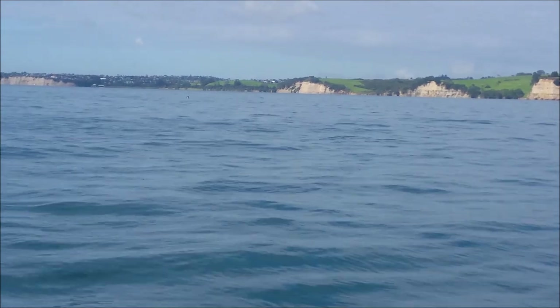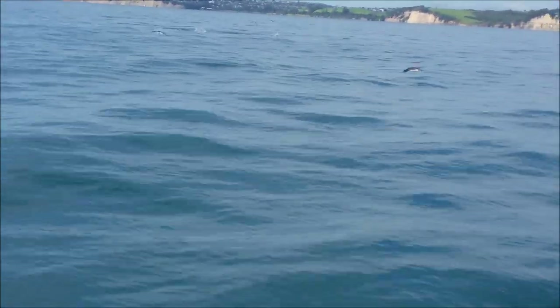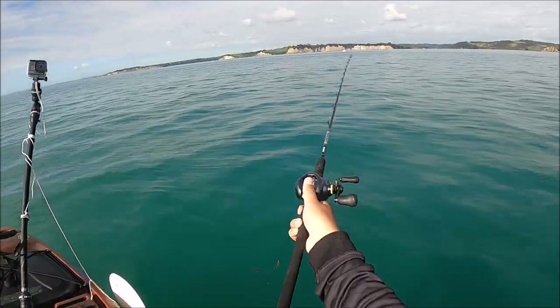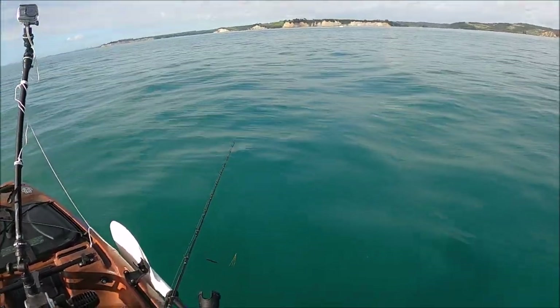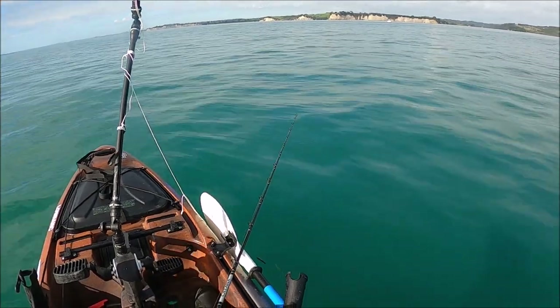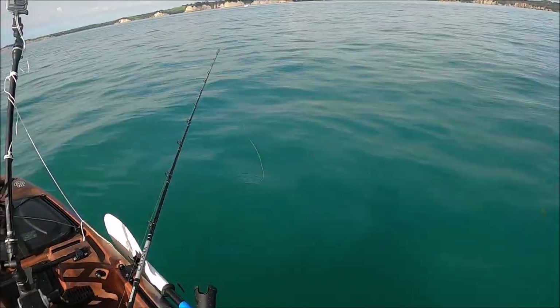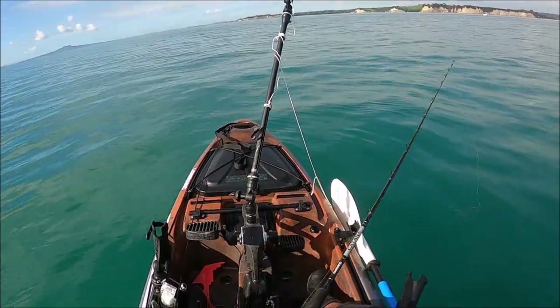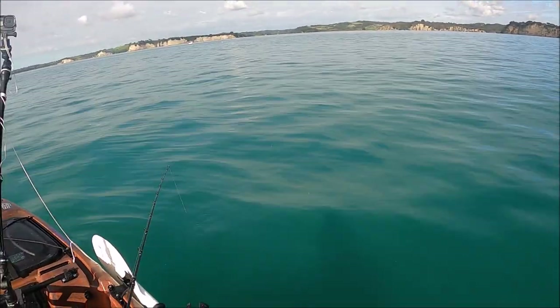I have never seen anything like that in my life, up this close. This is so sick — I can literally see the school of anchovies being kicked out of the water by the kawai. I've changed back to a micro jig, hoping to get the snapper at the bottom. I'll jig it up and down around where the school is. I think the snappers will be scavenging below while the kawai from above will be attacking along with the birds.